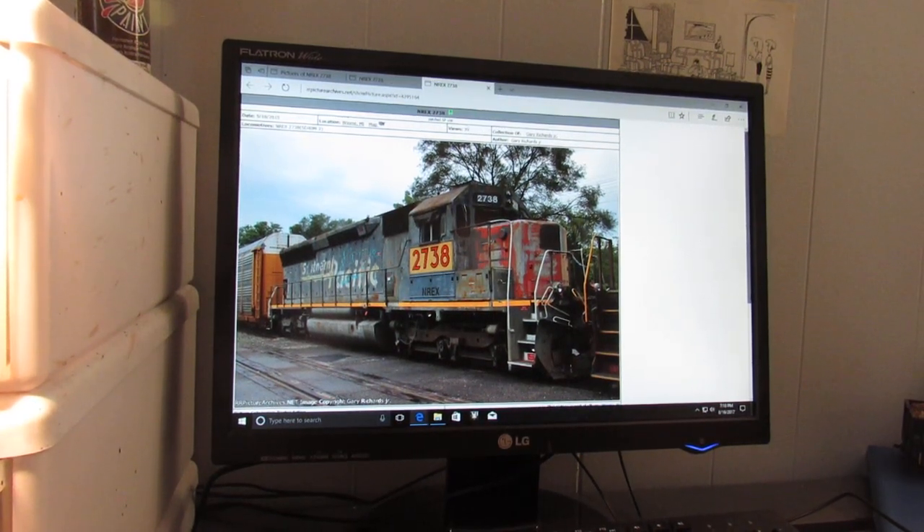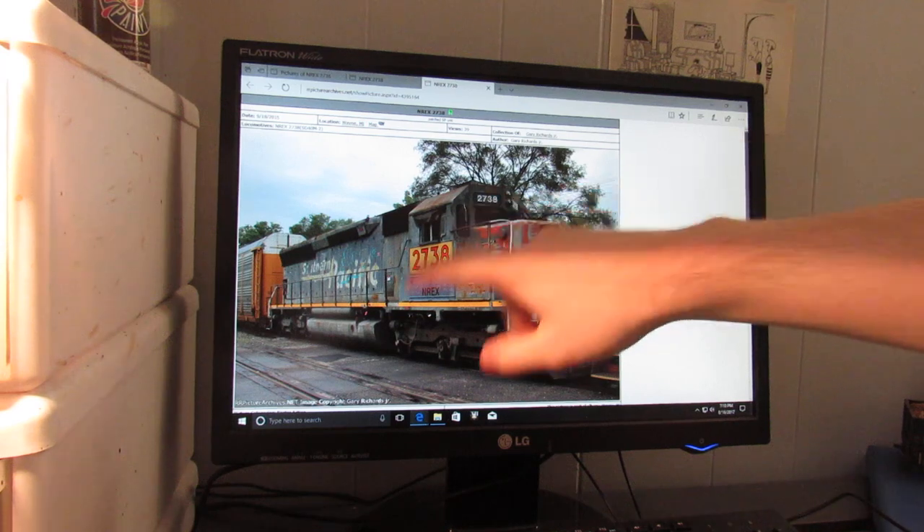Welcome back to the workbench. Dan here as always. I have an SPSD40M-2 on the bench that I'm going to be working on. I want to create a small video series on this locomotive covering some various weathering effects that I'm going to be doing to this engine to match the prototype.